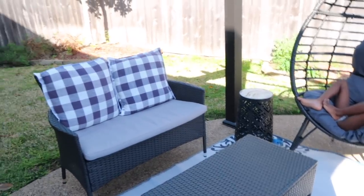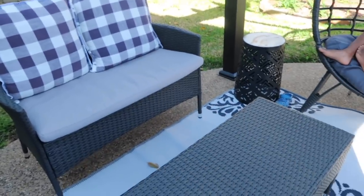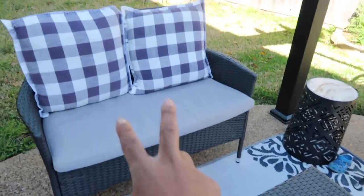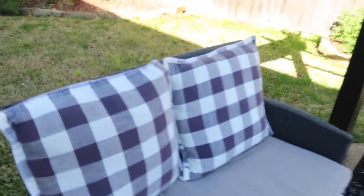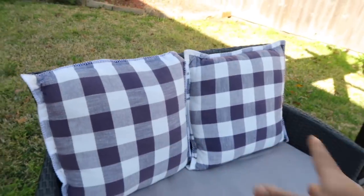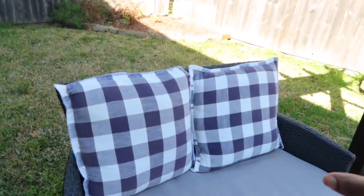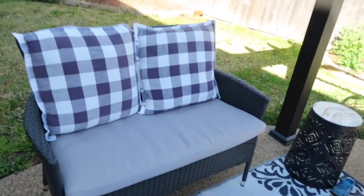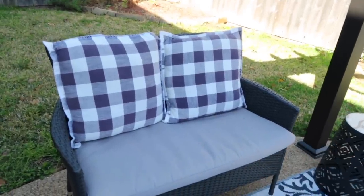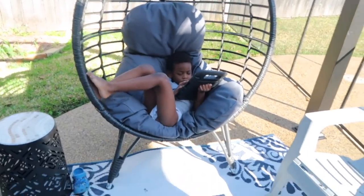This seating set came from Target — it was $183 for the set which included the little coffee table and bench, which was a great deal. We already had the pillows; these are actually not outdoor pillows, but I'm going to get some outdoor fabric and make my own pillowcases to match the color theme. For now if it rains we just bring them inside.